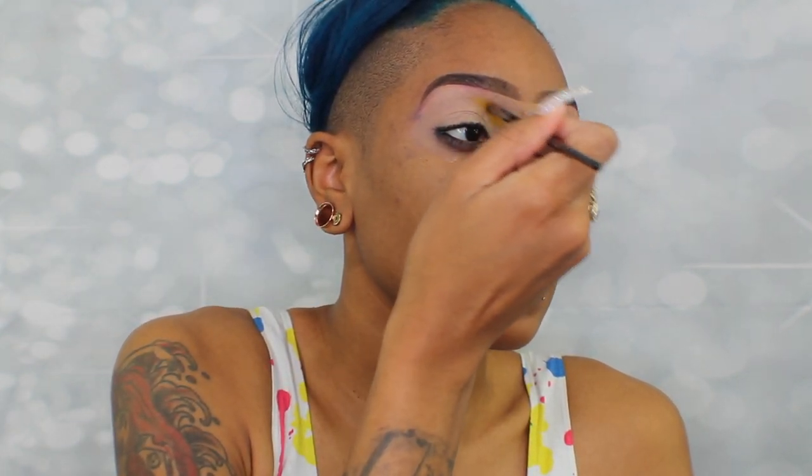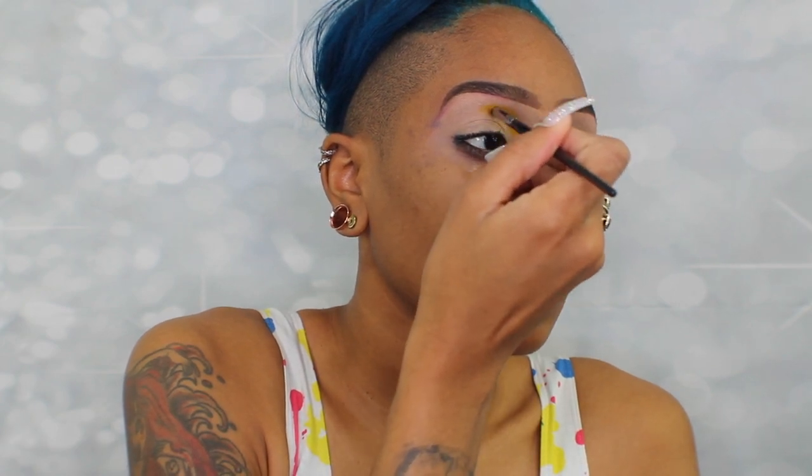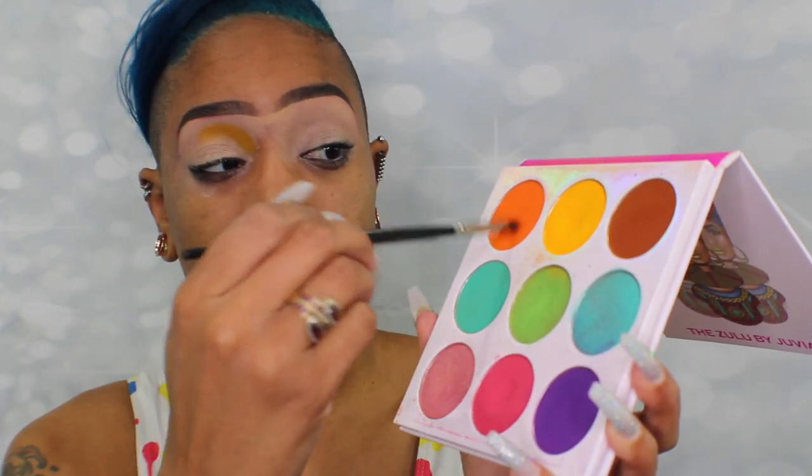I really wanted to show the color payoff, so I'm definitely going to make sure I pack it in and I'm not really knocking off any excess — just getting right in there. Once I have enough yellow, I'm just going to bring it out quite a bit. I like to use yellow and pink to make a nice orange instead of using orange shadow, but I might actually build a little bit of that orange on top just so it really shows. All these colors need to be really popping because this is bright. So I'm going to use my Ulta Color Switch just to knock off a little bit, then dip right into this orange. It's really like an orange soda orange.